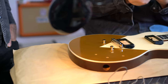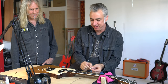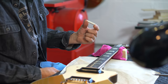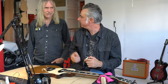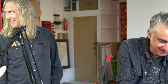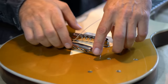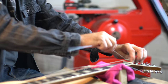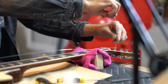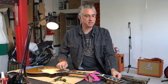We're using the GrafTech Tusk nut — that off-white matches nicely with the binding. It's like a synthetic bone, but it makes you stay in tune because it slides a little bit, it's slippery. You always want a slippery nut. That's the first note ever played on the guitar.